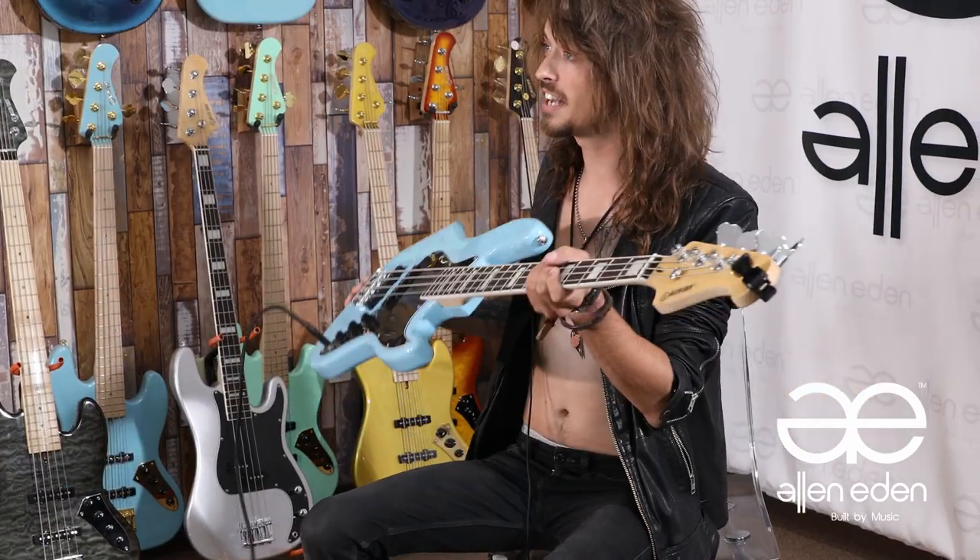The Disciple Vintage has passive pickups in it. And what I find that does is that gives it a really good vintage rock and roll sound.